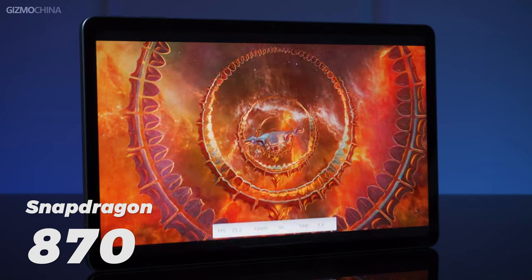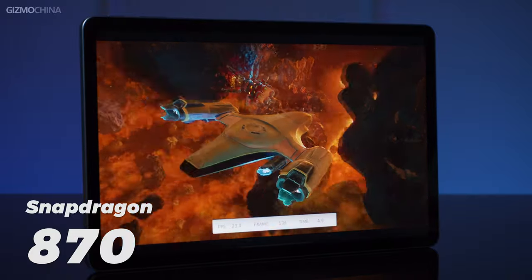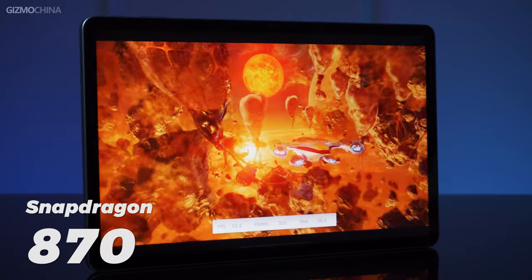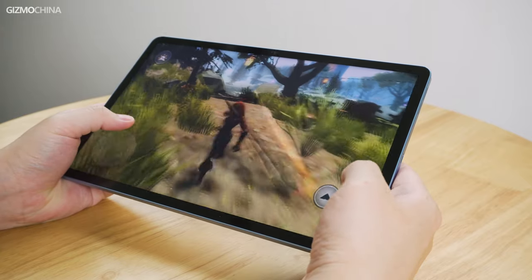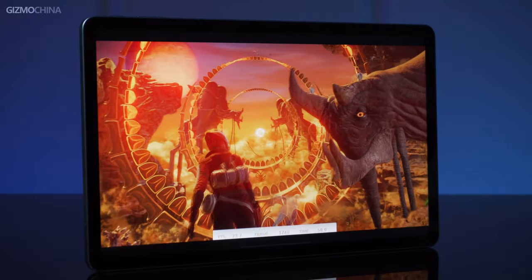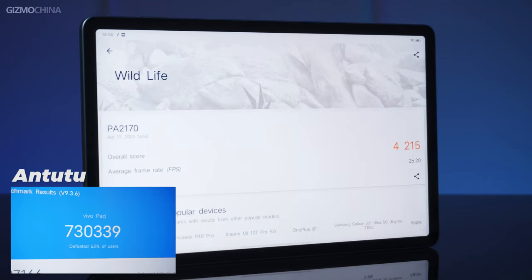Now let's look at the back of the tablet. The Vivo Pad is powered by the Snapdragon 870 chip. The chip has proven itself in a number of the latest high performance tablets. The reason it got so popular among these tablets is that manufacturers at this point may not find any better option which can have such a good balance between stable performance and power efficiency. We ran some benchmarks on the tablet and the Vivo Pad's performance is pretty close to what we tested on other Snapdragon 870 tablets. The good news is that the tablet could have a better cooling effect for long-term use since the one-piece metal design offers better heat transfer.